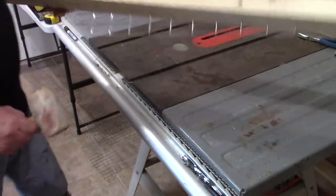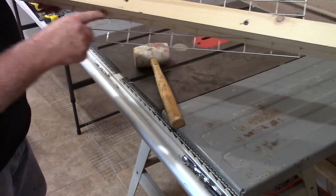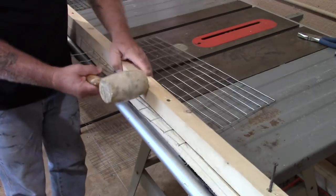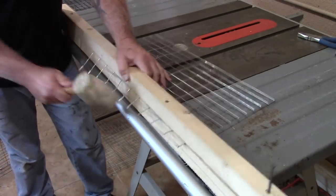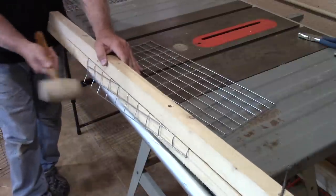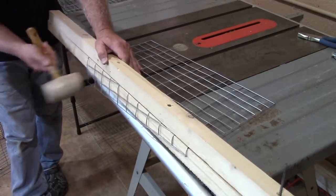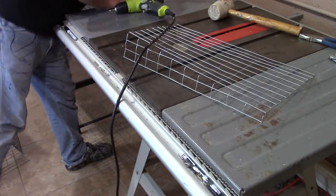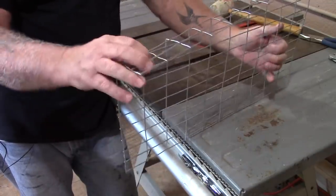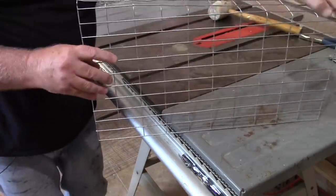Here's what the center piece looks like before we put it in. You can see the mark on the shallow end and the other end. All I did was clamp it in and bend that over just like the other pieces. It'll go in with this being the front side and this being the back side.